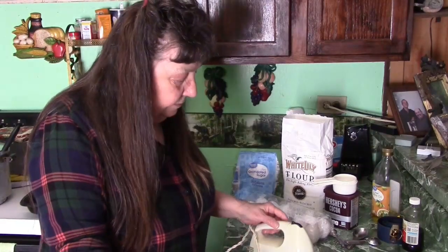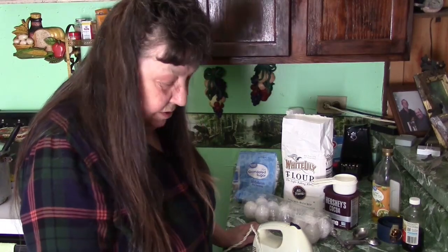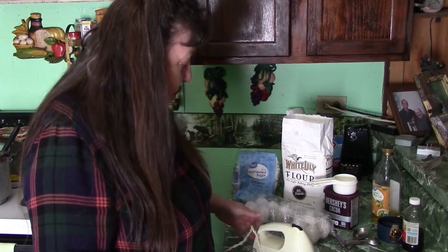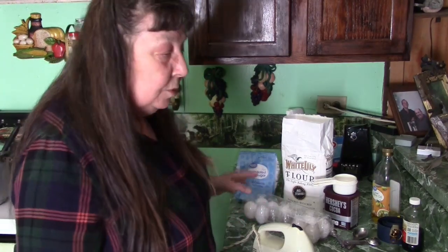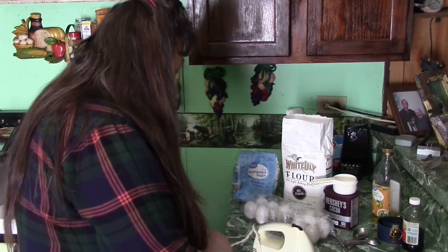Well, hello everyone! Today I'm gonna try to make a little something special. This is my first time to try this, and it sounds like it'd be delicious. The name of this is Heaven in a Bowl, but it calls for brownies, so first of all we're going to make our own homemade brownies to go in. Let's get started.